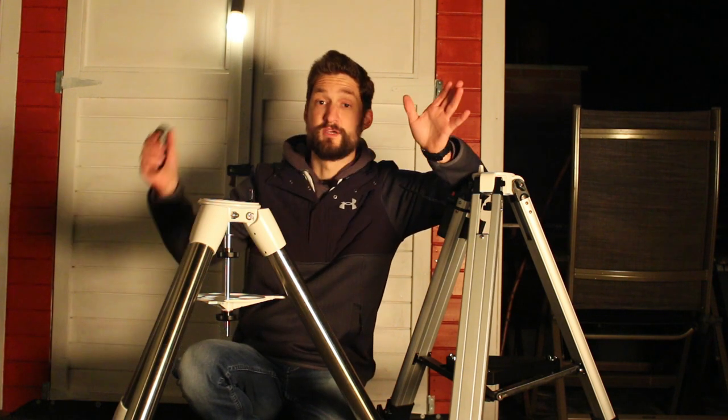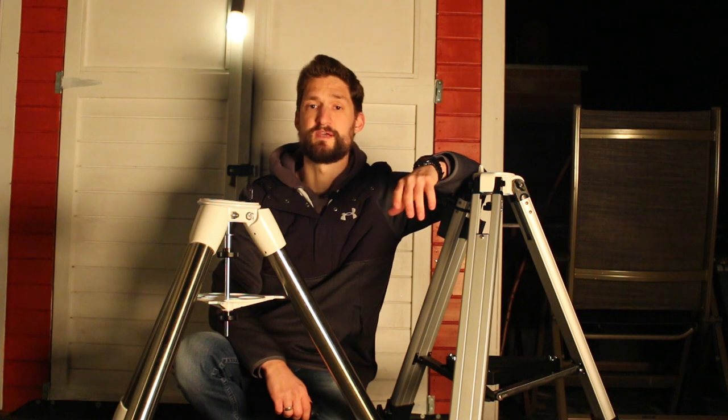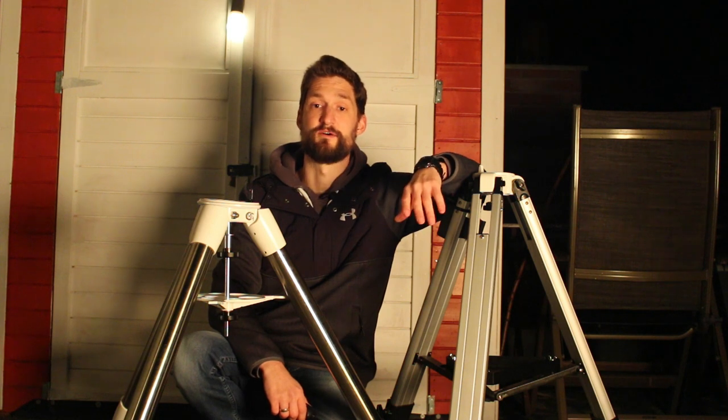Your telescope — and I mean the whole rig — will be a setup that only serves you well when the individual parts match. I've listed a few videos from different YouTube astronomers where they compare different setups. WeDo from Astroforum does a great comparison — definitely check it out.